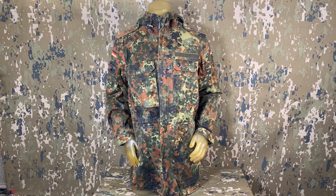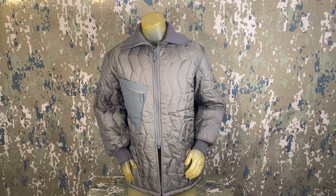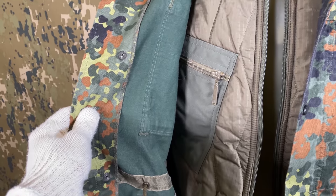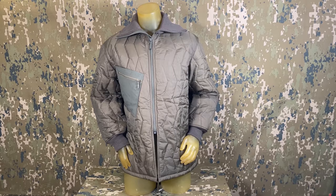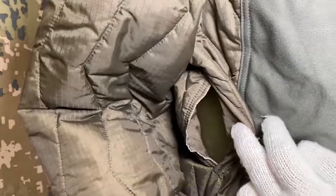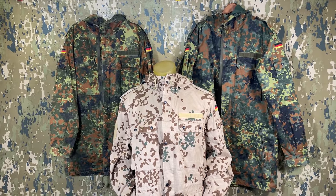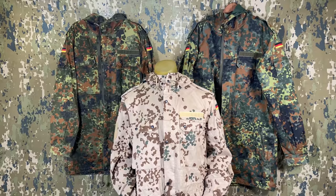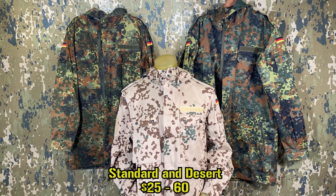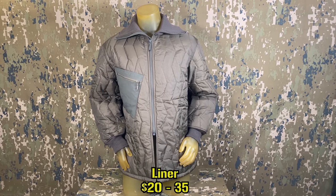Much like the jackets, when it came time to adopt a desert Flectarn, these were simply made in the pattern with no real changes seen. An insulated liner for these also exists; however, they don't directly connect to the parkas but are rather worn underneath. They are dark green in color and include a zip-up front closure, a single angled pocket, adjustable pull cord bottom, pass-through openings below the armpits, and elastic style cuffs and collars. Prices for woodland parkas have actually become a bit more common and easy to find than the jackets as of late, while the desert ones are slightly less common. Expect to pay about $25 to $60 for both versions, and $20 to $40 for the liner, which is relatively easy to find as a popular standalone piece.